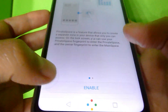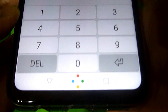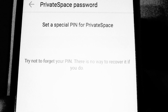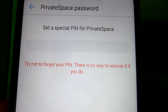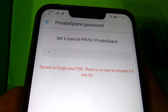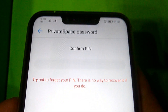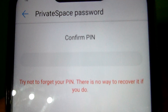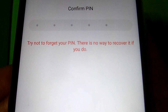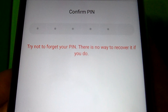So now we have to click on Enable. It will ask us to create a special PIN for the private space. I will be creating my six-digit PIN, and it will ask you to confirm your PIN. Reminder: try not to forget your PIN because there is no way to recover it if you do.